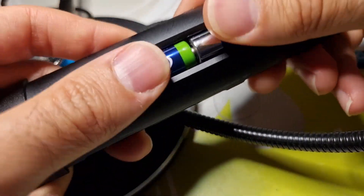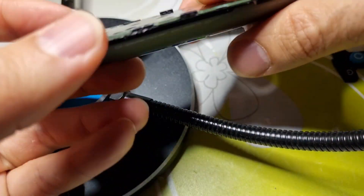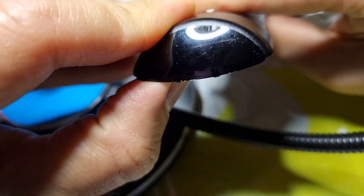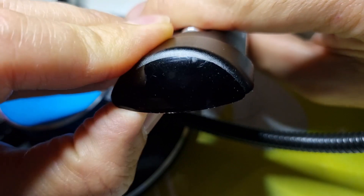So after assembling again, let's give another try. And voila — it's working!